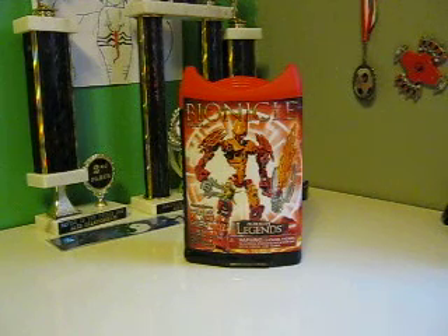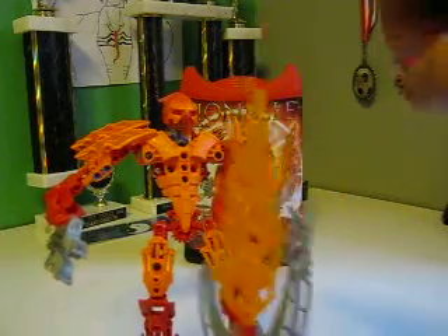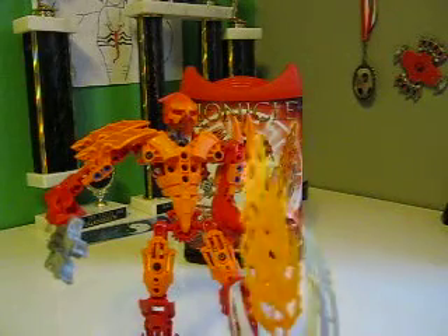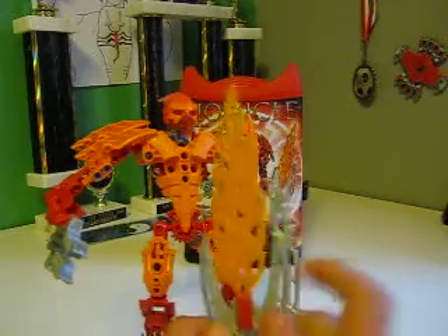Now let's go over the figure. Here is Ackar. First of all, he has this really awesome sword — it's pretty long, almost as big as my hand. Toa Mata Nui's sword is just a bit bigger, so it's a pretty big sword. He also has this scarabax shield thing right here, and a flame piece.